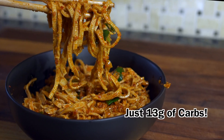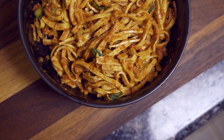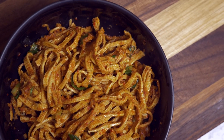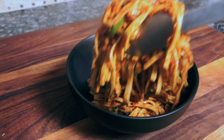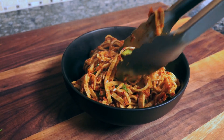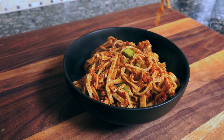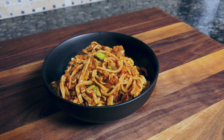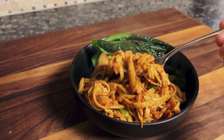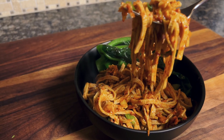If you're on a low carb or keto diet and you've ever just wanted to break down and have a big bowl of noodles, this recipe shows you how to do exactly that with only 13 grams of carbs per serving — and that's actually a pretty big serving, so you might have even less depending on how much you eat. Let's dive in and make this delicious chili garlic noodles made with tofu slices.